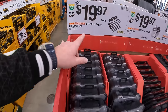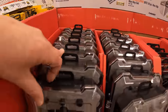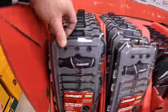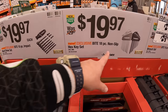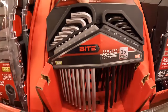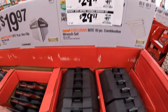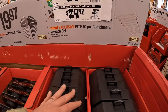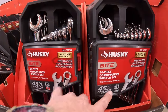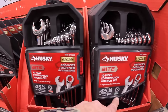$19.97 for their 10-piece impact nut driver set. $19.97 for their 18-piece non-slip hex key set. And then $29.97 for a 10-piece combination wrench set — $29.97 your choice: one is SAE and the other is metric.